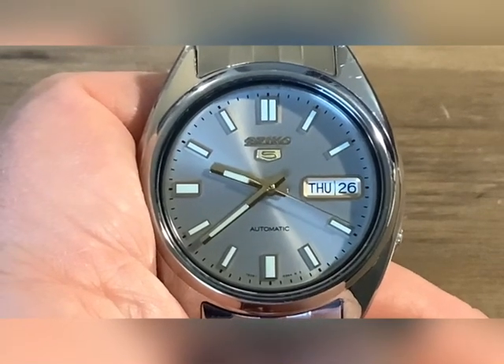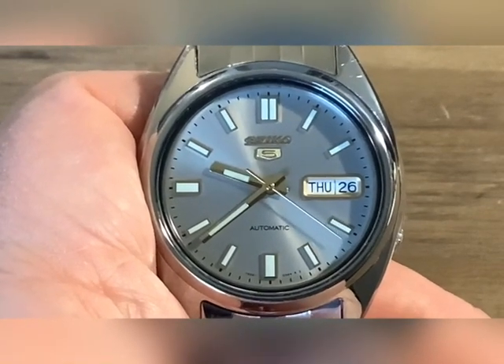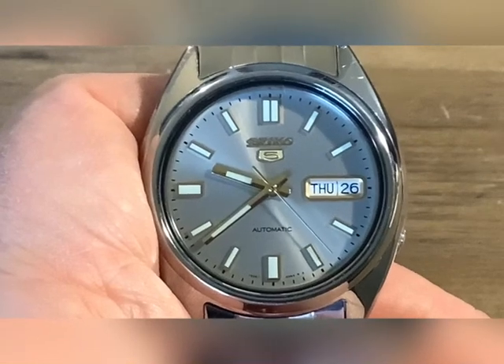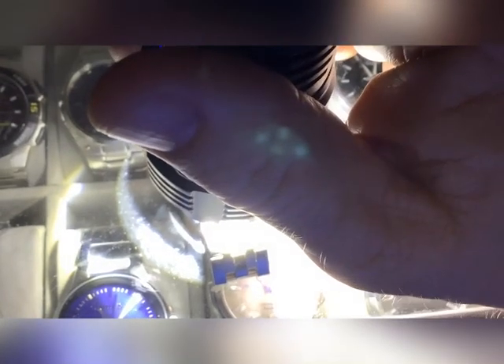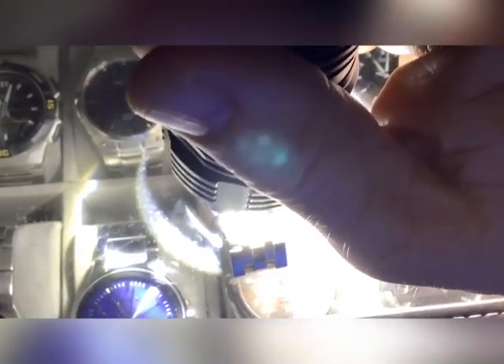Let me do a loom shot. For what this watch is, it has excellent loom — it still has the Seiko loom on it. Nothing to complain about on the loom of the Seiko 5. Quite impressive for the price point of the watch. That loom has staying power — it'll stay bright and recognizable for quite a while.